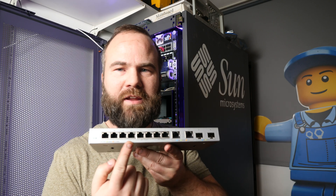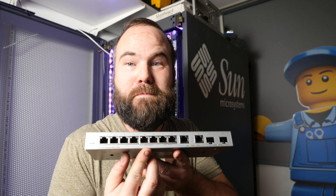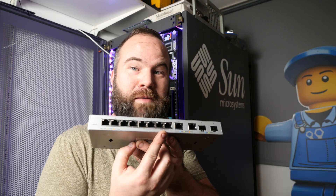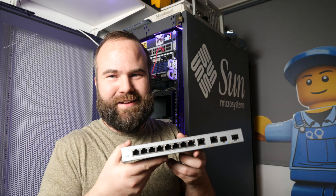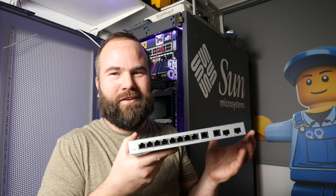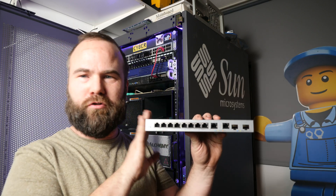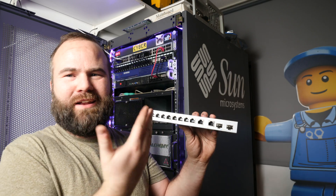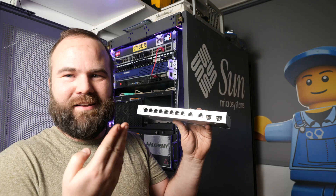So here we have the switch itself. It has 8 gigabit ports, and 2 of them are labelled medium priority and 2 of them are labelled high priority — I've never seen that on a switch. I think it's just some consumer thing, because this is pretty much a consumer switch. It's not really made for home labs, but it was so cheap that I was thinking, just let's get it and try it out.